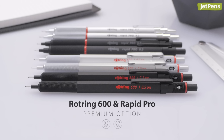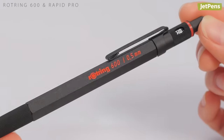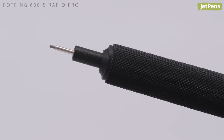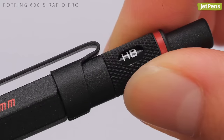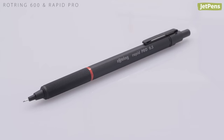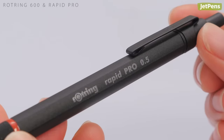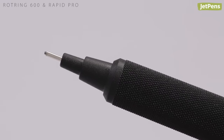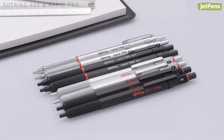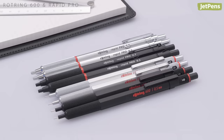The Rotring 600 is the quintessential premium drafting pencil. What it lacks in specialized features, it more than makes up for in quality and craftsmanship. Each pencil has a substantial brass construction and is precisely assembled. The Rapid Pro boasts the same quality with a sleeker, more modern design and retractable lead sleeve. If you'd like to know more about these pencils as a whole, be sure to check out our lineup video in the card above.